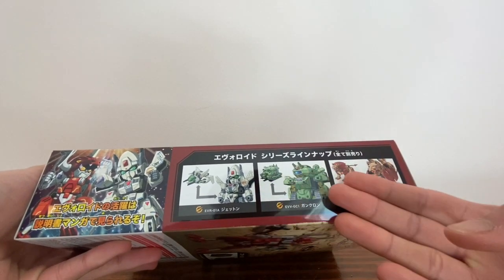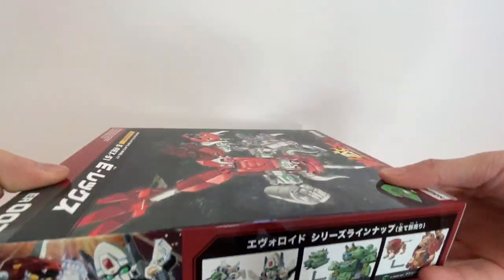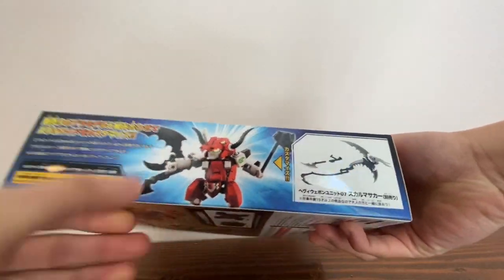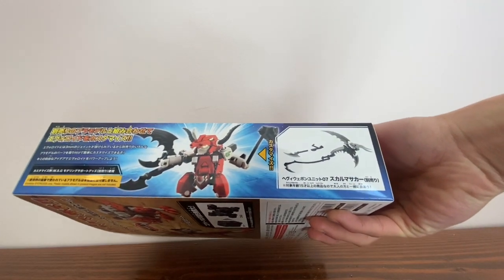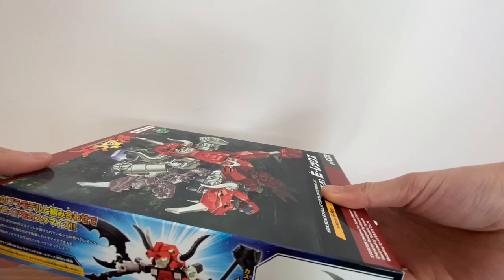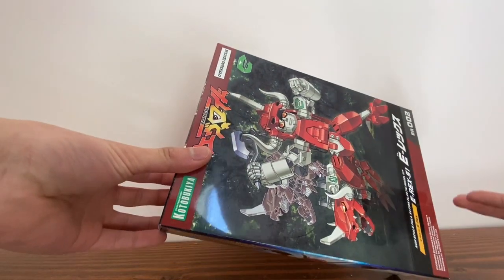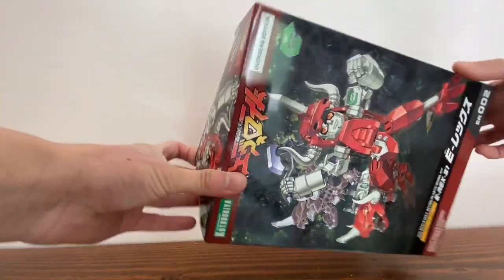You can even see E-Rex fighting the jet, and they show you the other models that they have. He has a bunch of random weapons shown, but they're not actually included in the set — they're probably only included in some sort of weapon pack or something.